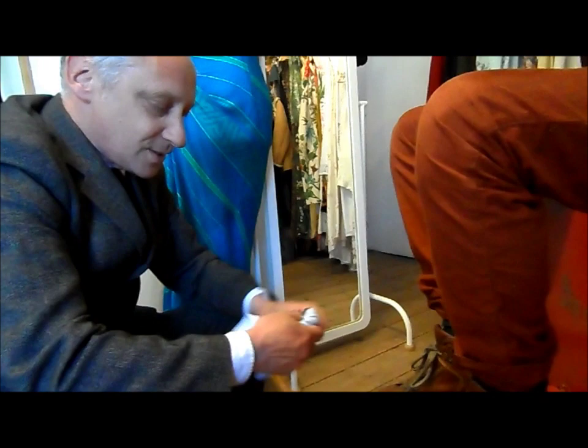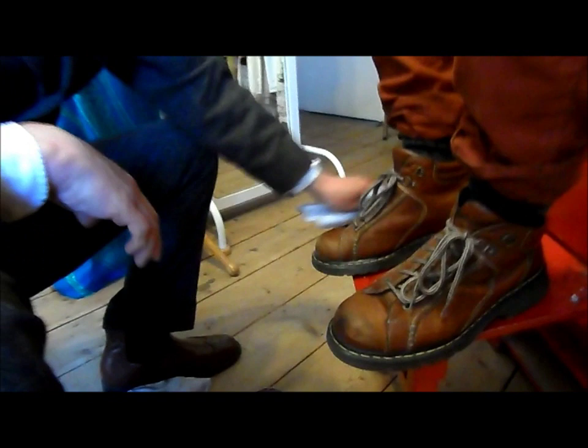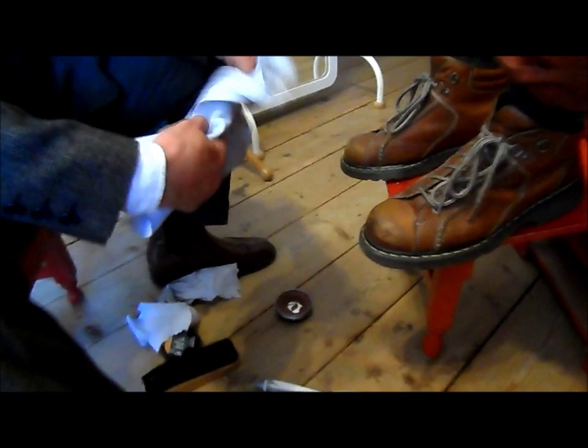I use the old-fashioned method of spit and polish, so I'm going to spit-clean that round quite quickly — that gets it kind of cleaner to start with. The reason you use spit is because the enzymes break down the dirt very effectively. Then it's very important to look at the color of the shoes and match the polish — I think this is probably the right color, the nearest I've got to it.